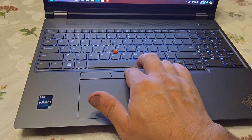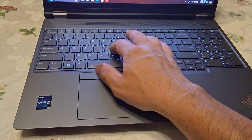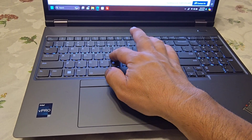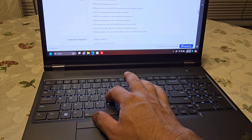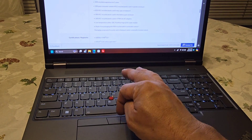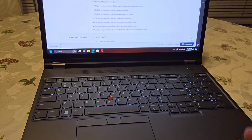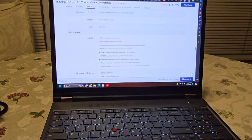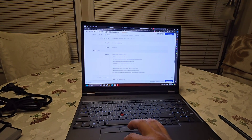The three buttons above the trackpad are the famous ThinkPad buttons — they're used with the TrackPoint nub. When you use that center mouse nub, you use these three buttons as your click buttons. Just in case you guys didn't know that.